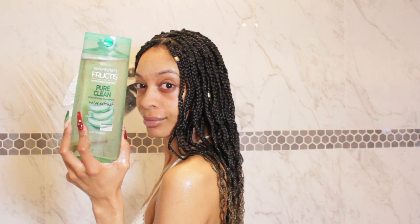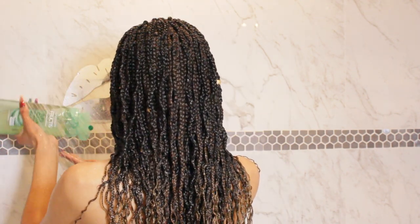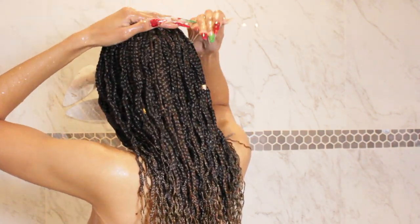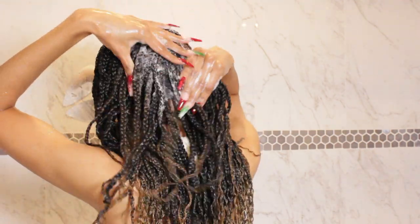The shampoo that I'm going to be using today is the Garnier Fructis Pure Clean Shampoo. This is absolutely amazing — it's super affordable, it gets your hair super clean without stripping your hair too much, which I really love, and it smells amazing.